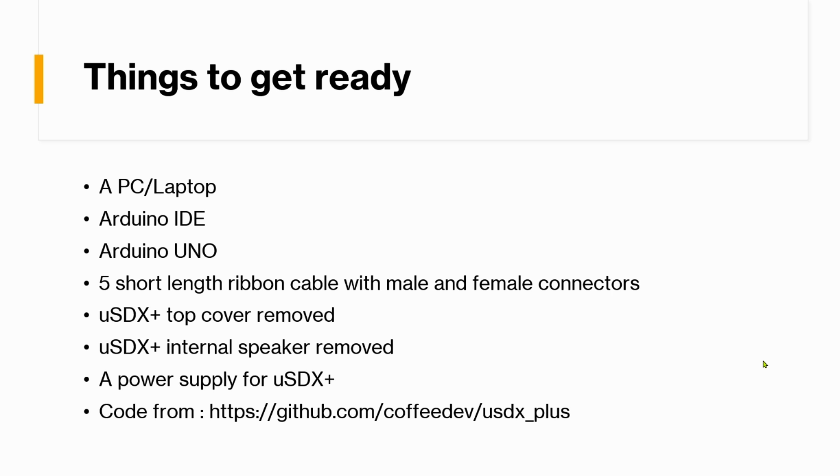You also need to have the uSDX Plus top cover removed so you can access the ISP pins. The internal speaker needs to be removed as well because the ISP pins are underneath it. You also need a power supply connected to the uSDX Plus, because the five-volt supply from the Arduino is not sufficient in most cases and may corrupt the firmware during transfer. So we'll use power from the radio — one ground connector plus four data connectors, which is why I mentioned five wires.